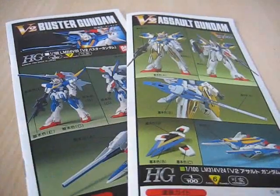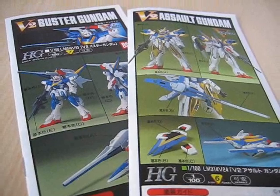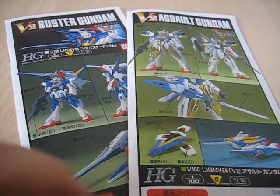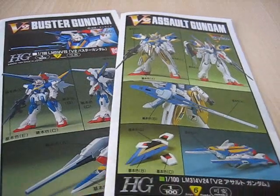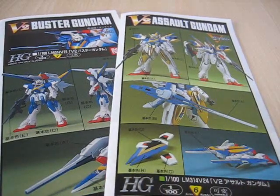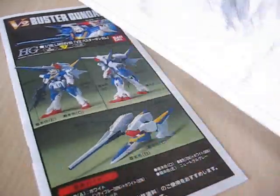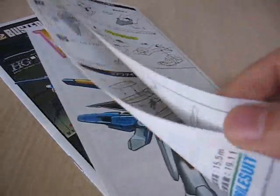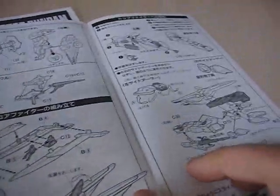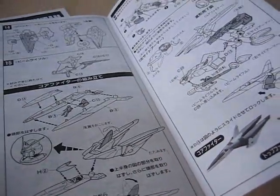When you do this Buster-Assault combination and you want to make the V2 Gundam, it doesn't give you the instructions to make the V2 Gundam itself. You're going to have to use some imagination and basically only use sprues A through G. If you're using anything from the later plates, you're not using the right things. A quick note about these old manuals: they're very unclear compared to today's manuals, so if you're looking for crystal clear instructions to make a V2, you might want to buy the V2 model on its own.